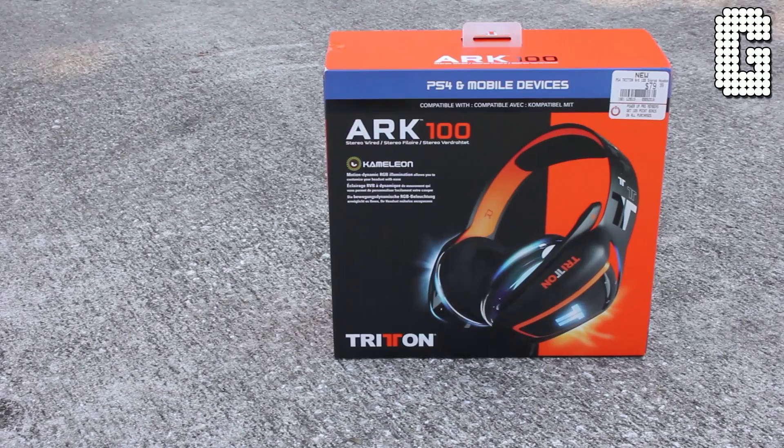Overall for under $80, I highly recommend the Tritton Arc 100. It's listed for PS4 and mobile devices but you can use it for PC as well. I'm not sure about Xbox One since they have their own set. These just came out — in fact, in some places they're not even out yet. I hope this review helped you guys out. Thank you for watching, and as always, stay tuned for more.